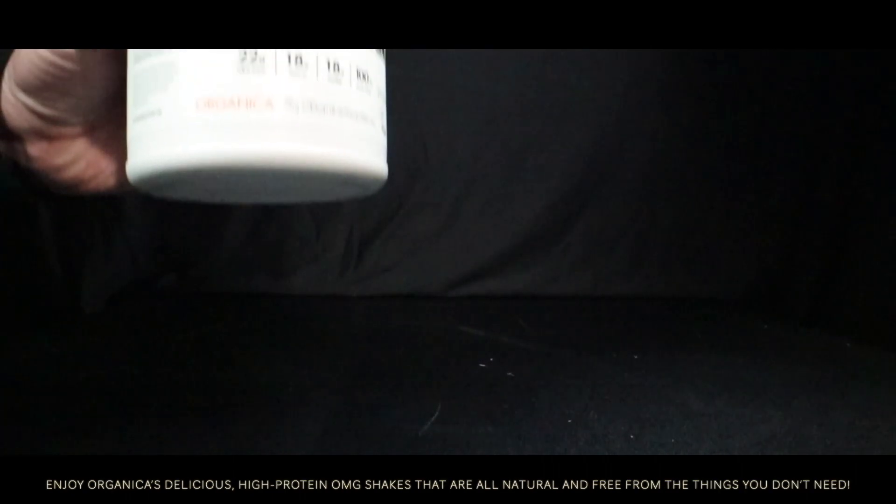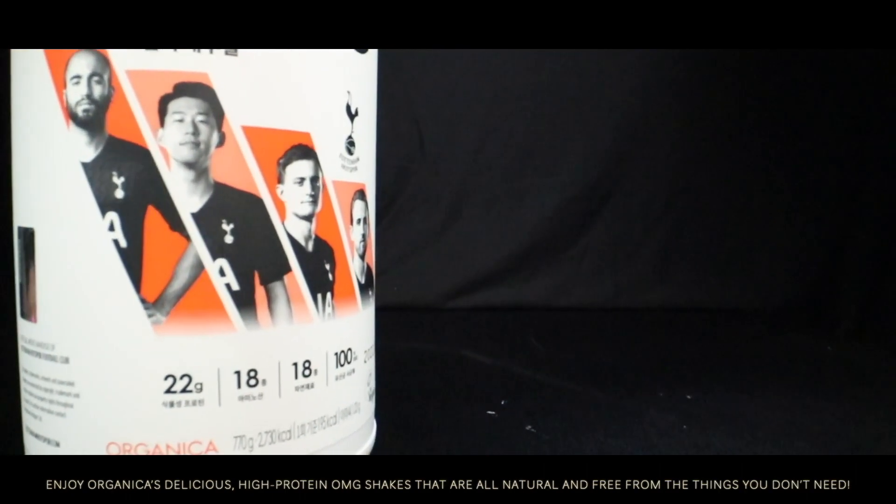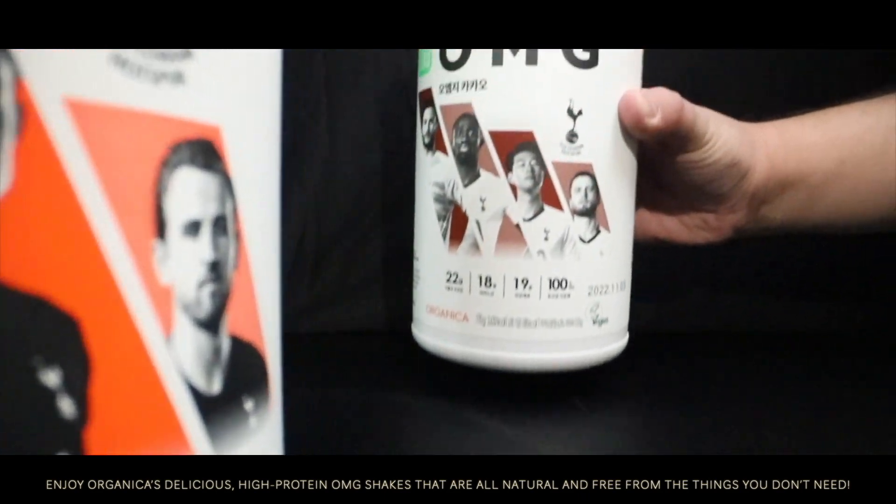Enjoy Organica's delicious high protein OMG Shakes that are all natural and free from the things you don't need.